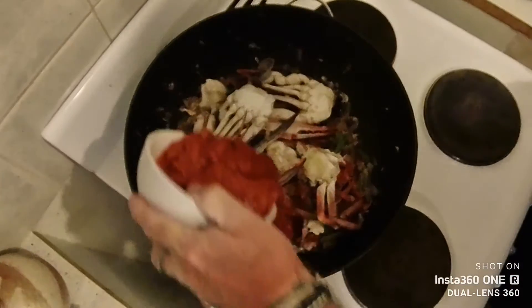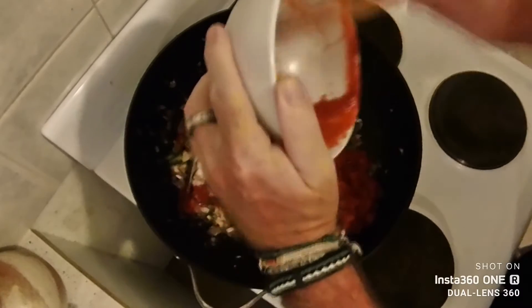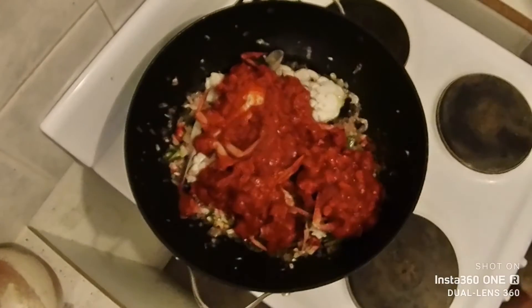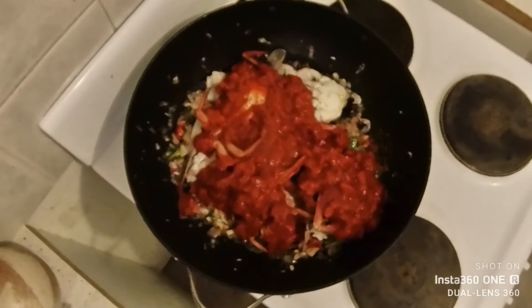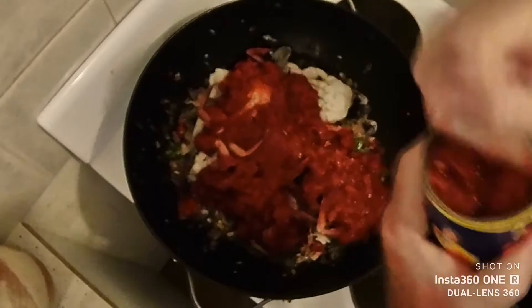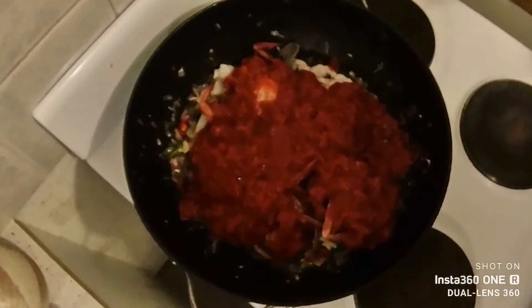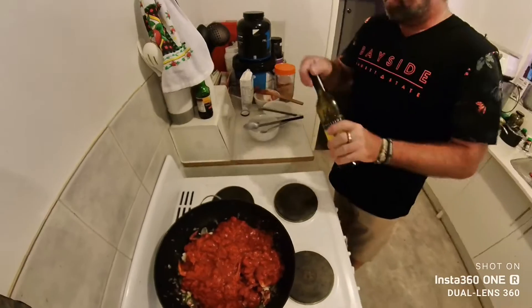Add three to four cans of diced tomatoes — I use four cans in this recipe. The diced tomatoes you can buy in cans are really good quality. It saves getting tomatoes all over the place and having to cut up extra — you've got enough prep work cleaning the crabs and cutting everything up. So if you can get away with using good quality diced tomatoes, why not.